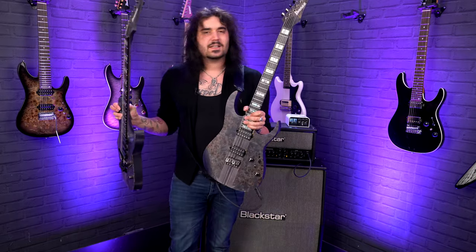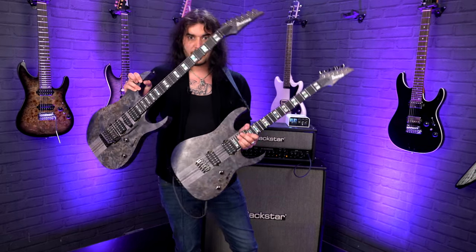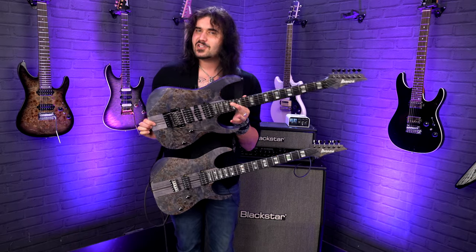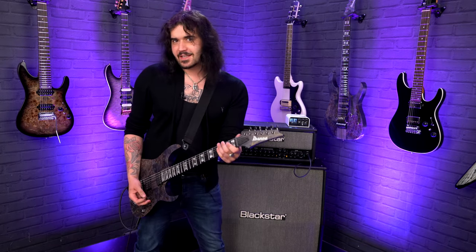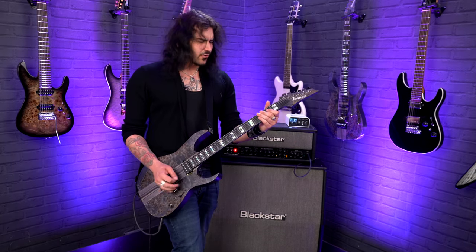This one right here without the trim is the RG 1221 PB. The PB stands for popular build because they've got beautiful, stunning popular build tops. Let's go through them — we'll talk about the specs that these two guitars share, as well as the specs which make them quite different. Let's start with the RG 1221 and all of its hardtail glory.